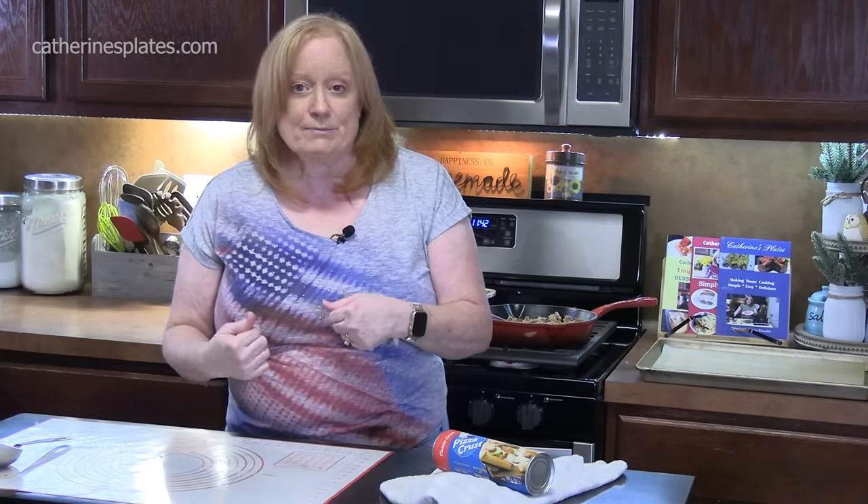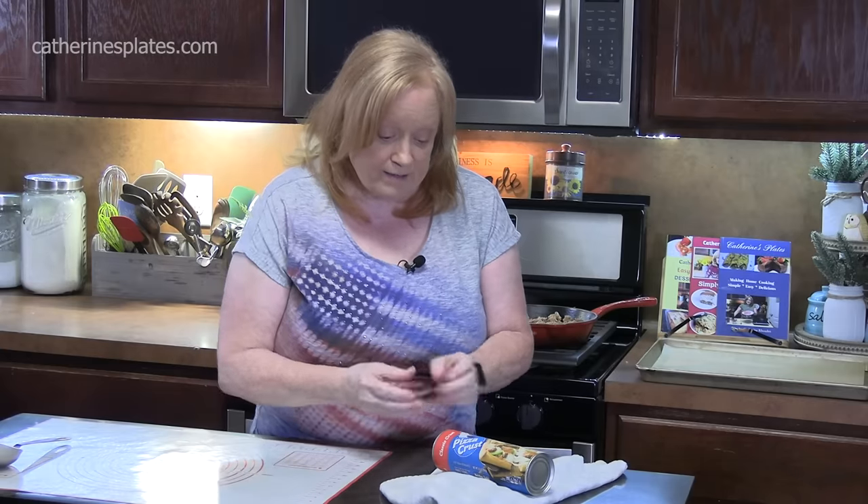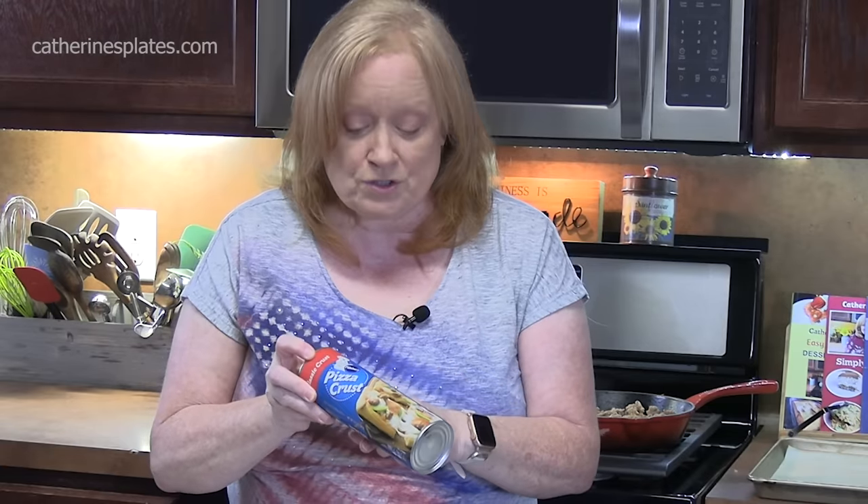You can make your own pizza dough. I have a recipe for it on my recipe blog katharinesplates.com, or to make life easy and less complicated, you can just buy your own pizza dough from the store, which is what I'm going to be using today to show you just how easy a calzone is.